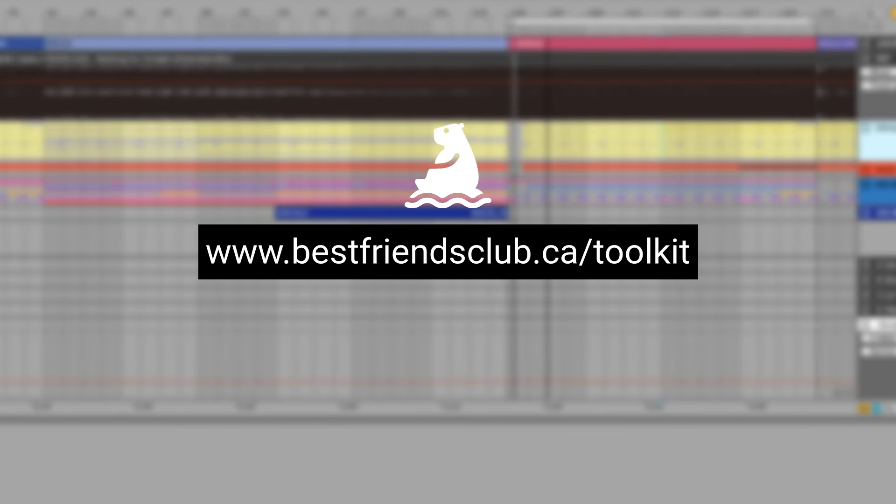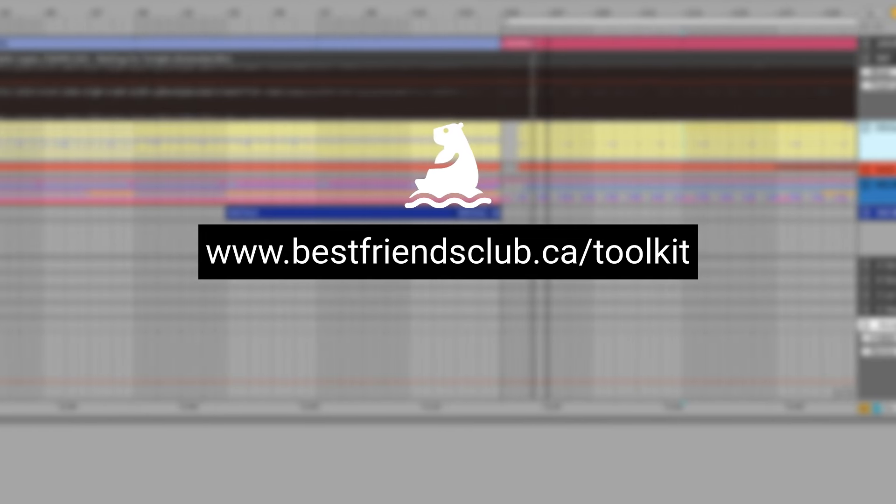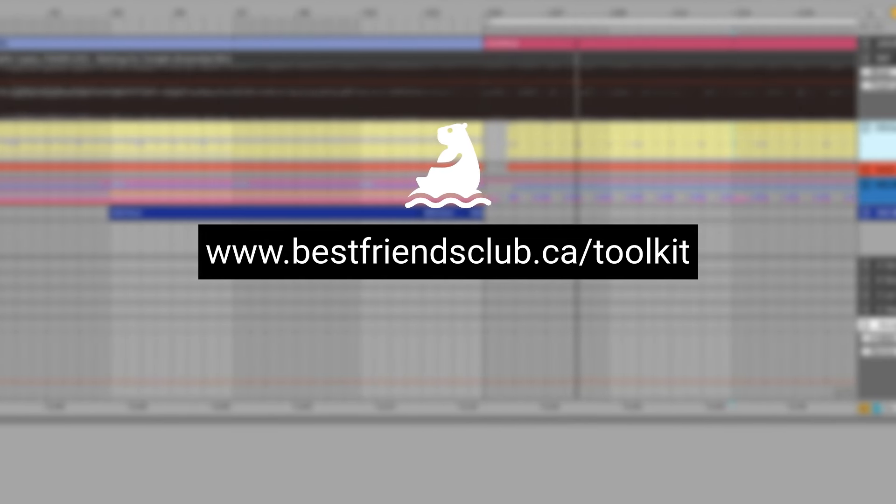Visit the link that's on screen now or in the description to grab the Ultimate Song Finishing Toolkit for free. And if you want to take things to the next level, you can also find a link to this video's project files in the description as well. With that said, let's jump into this.